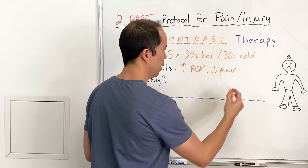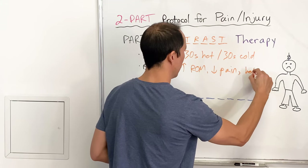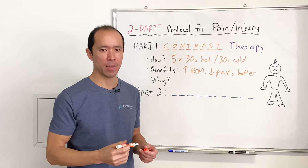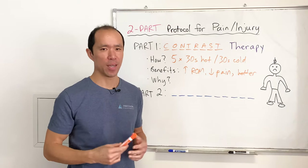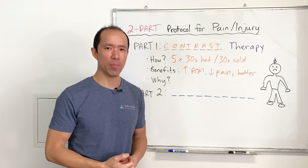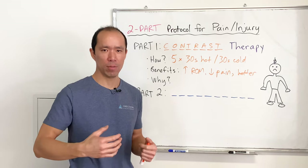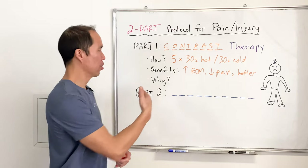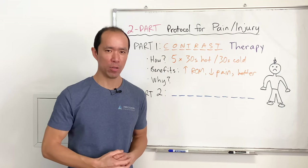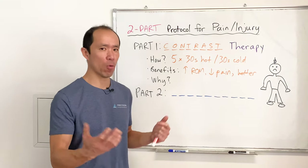The common benefits after doing this include increased range of motion, decreased pain, and you just feel better overall. I play hockey late at night so I don't typically do exercises afterward, but even with doing nothing else, the next morning I wake up and I feel better if I tweaked my knee or injured something. Those are very typical benefits people report after just one round of contrast therapy.